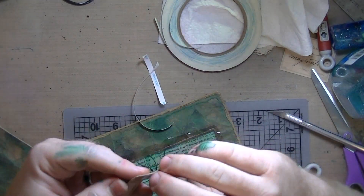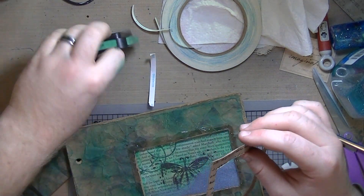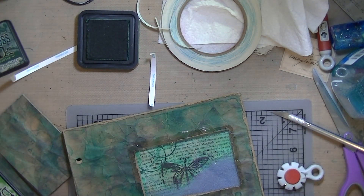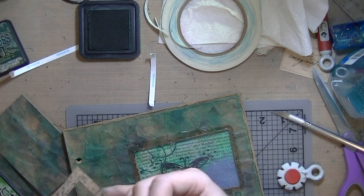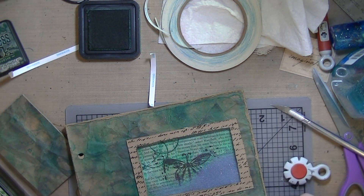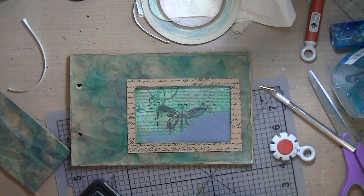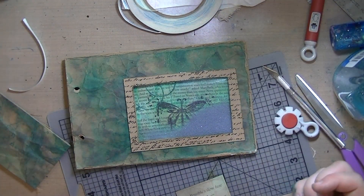I did ink the edges with pine needles distress ink - I didn't think about this until I'd removed the backer, of course. It's a really pretty teal; the label makes you think it's dark hunter green but it's not. I inked the edges really lightly - I didn't want it to completely blend in, but I did want to give it some definition.